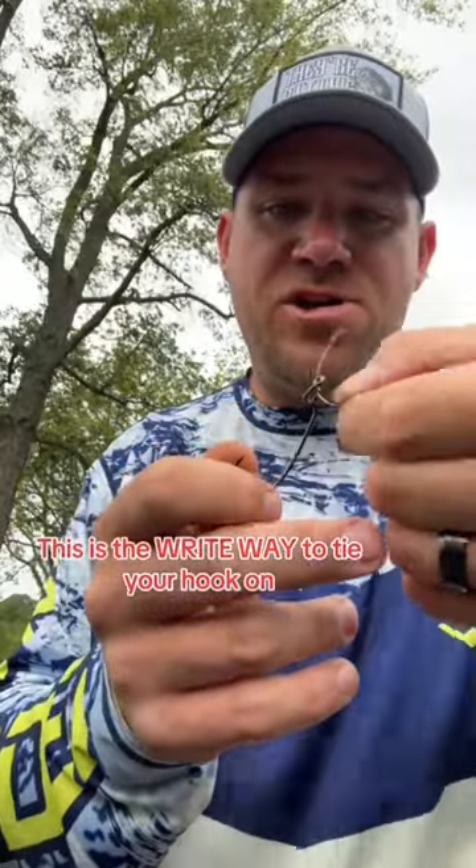Let me show you how to tie the hook on the right way. The right way is you go through the back side of the hook, then you tie your knot.